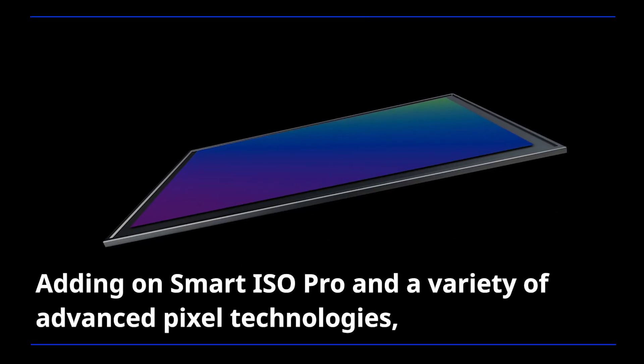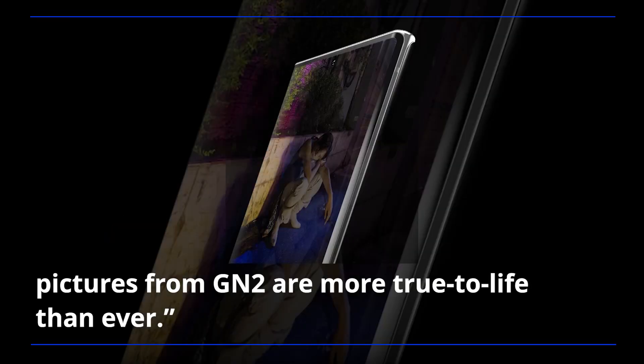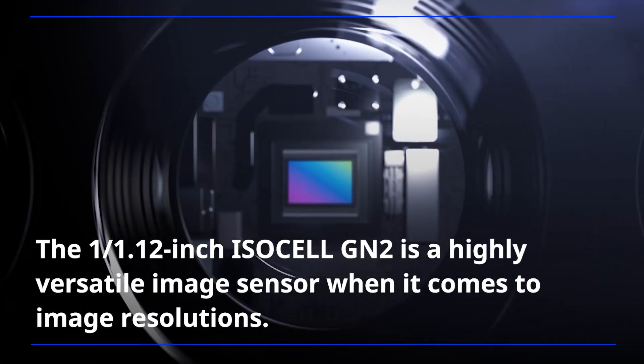Adding on Smart ISO Pro and a variety of advanced pixel technologies, pictures from GN2 are more true to life than ever.